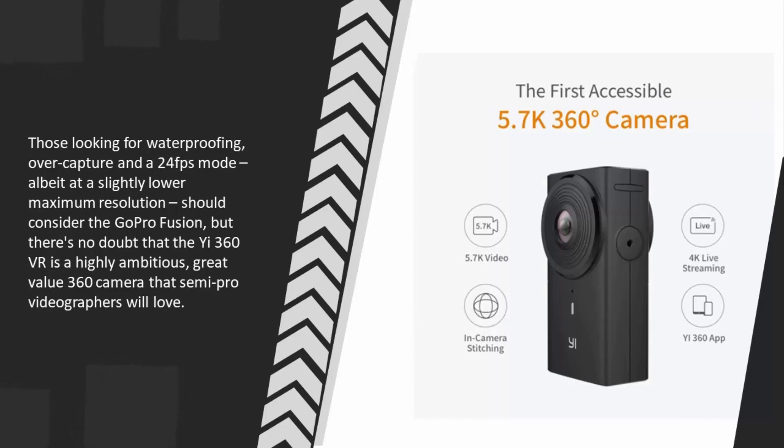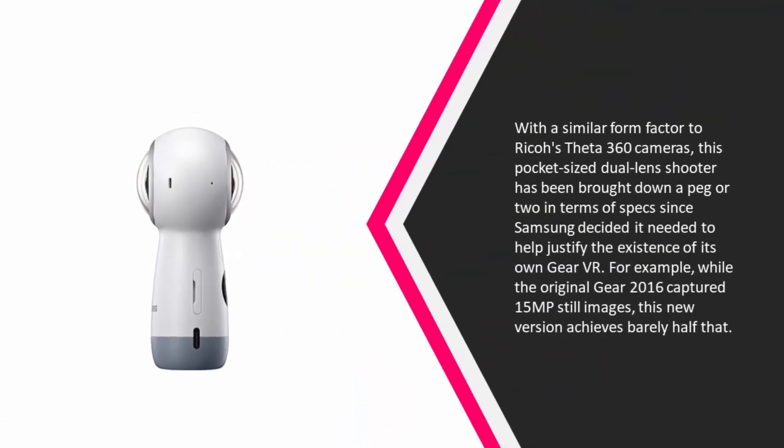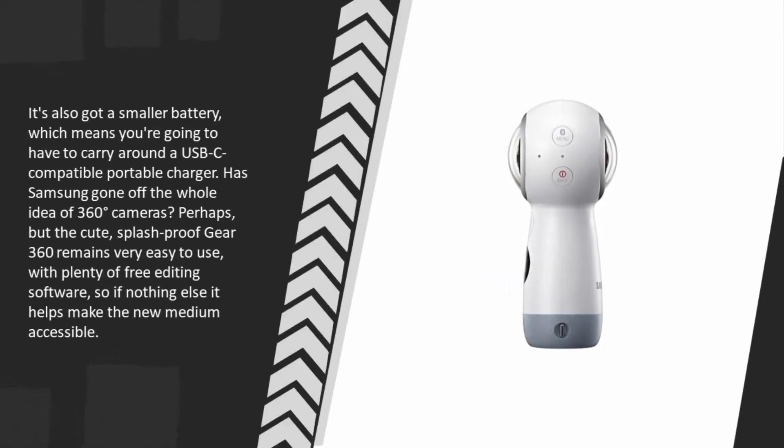At number four, with a similar form factor to Ricoh's Theta 360 cameras, this pocket-sized dual-lens shooter has been brought down a peg or two in specs since Samsung decided it needed to help justify the existence of its own Gear VR. For example, while the original Gear 360 from 2016 captured 15 MP still images, this new version achieves barely half that.